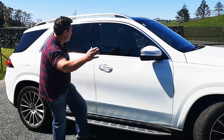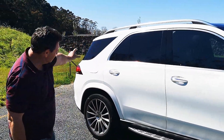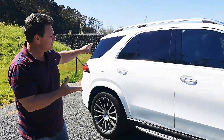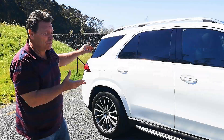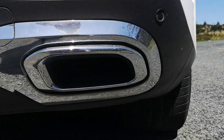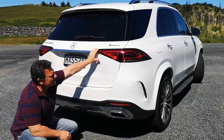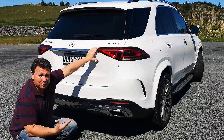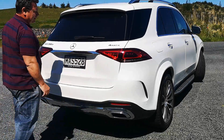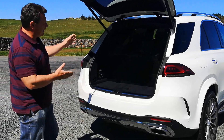They've kept the ML C-pillar, so it's very reminiscent and in keeping with the Mercedes SUV platform. Around the rear you've got trapezoid exhaust tips, lower reflectors, and the rear tail lights are a little bit sleeker — a lot more in keeping with the new modern look. The tailgate is easy to open and there's plenty of space, particularly now with the seven seats in there.